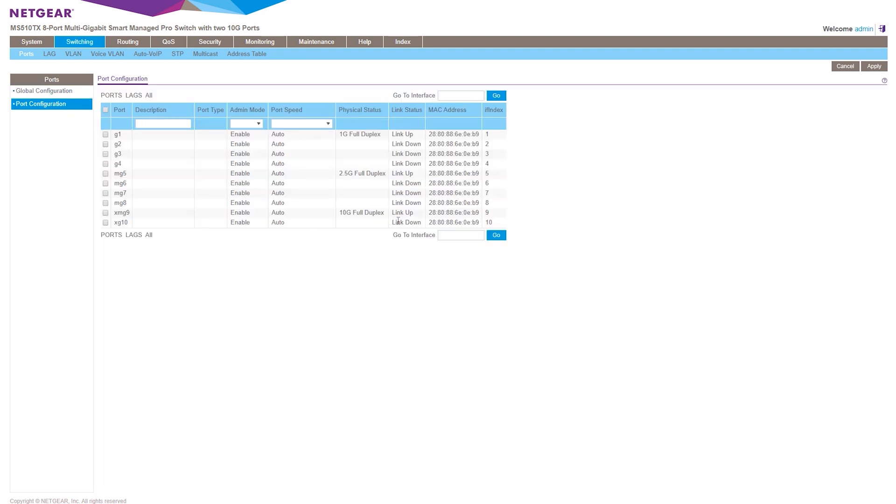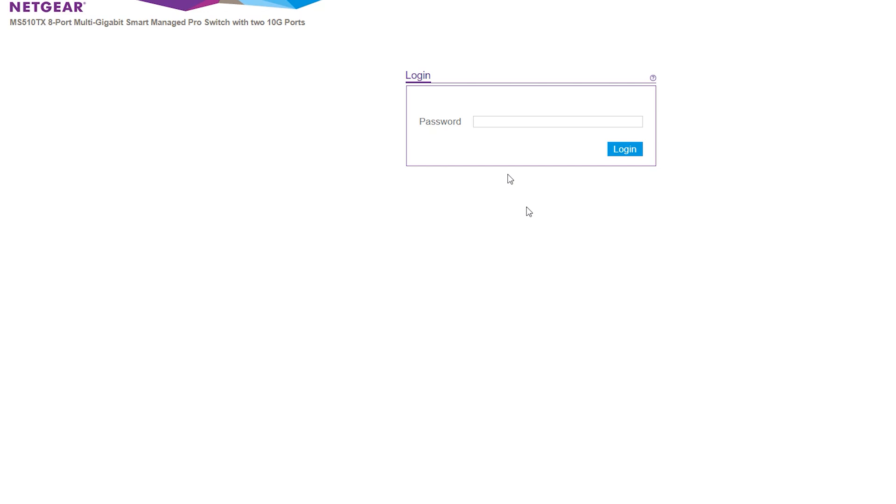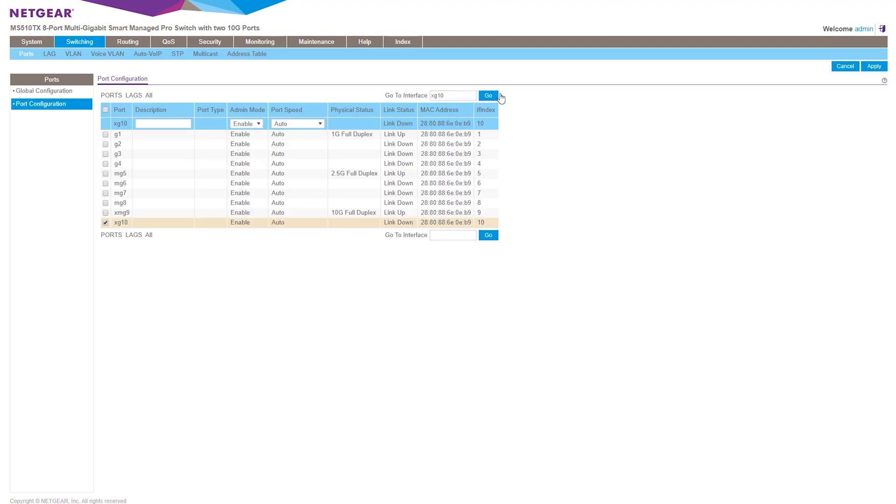Beyond that, there's some weird security stuff too. For example, there's no HTTPS option — you can do HTTP only, so you're never going to configure your network over a secure link. Another odd feature is that there's no user logging; you don't get to pick your own username. Instead, you just put in a password, and the default password is literally 'password' — which is number one on the list of worst passwords you can have. Most admins will change it, but there are devices out there with no user logon and literally the worst password possible. Yikes.